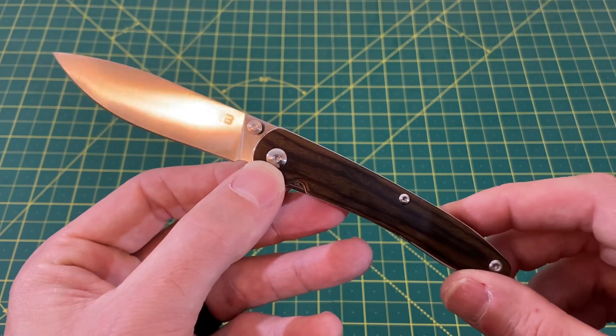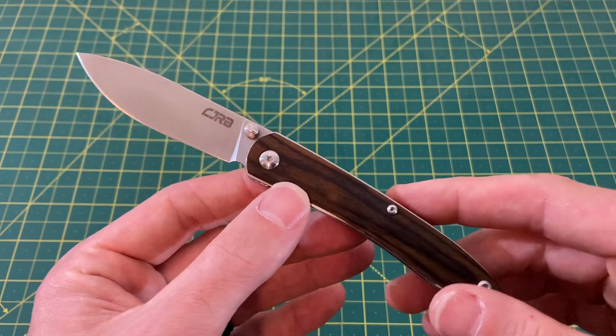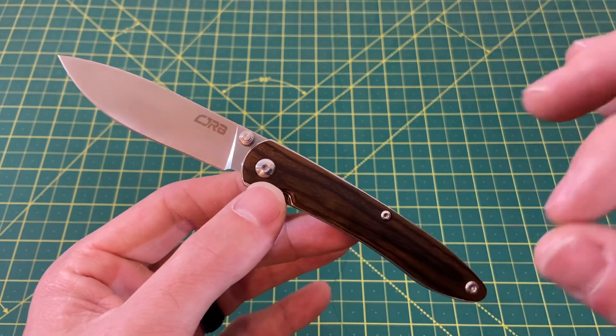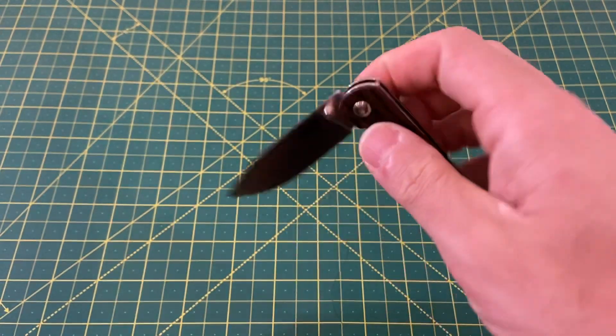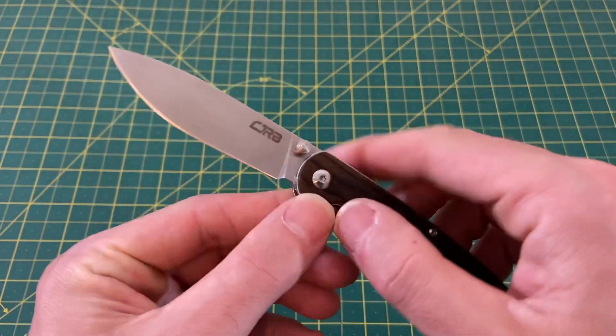I don't know if they're still in stock or if Knife Center is going to be restocking them. But regardless, the Rhea in general is a fantastic knife. If you like a smaller blade with killer action and a really affordable price, look no further than the CJRB Rhea. Really is a fantastic option. That's knife number one on the honeymoon carry.